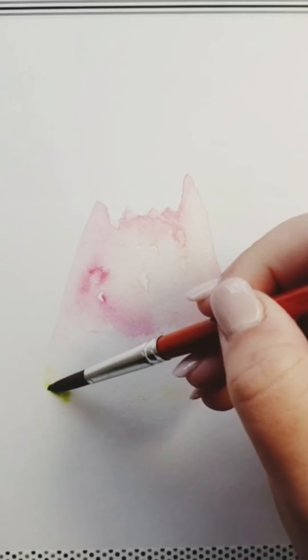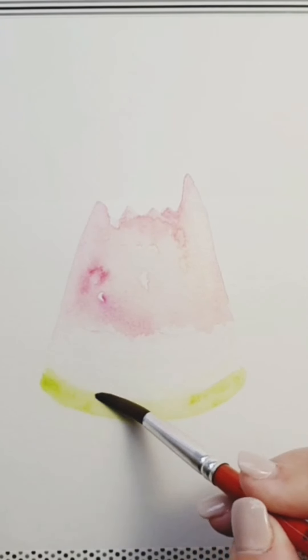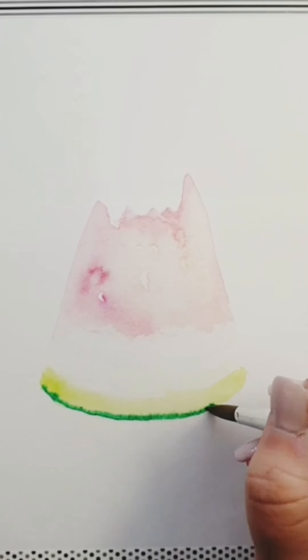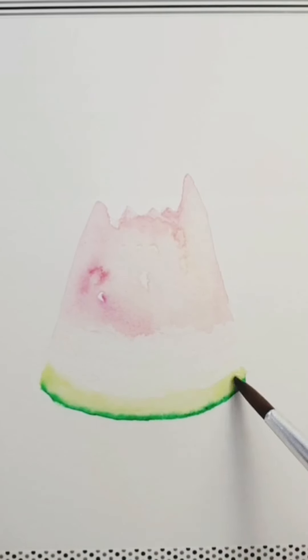Coming in with a little bit more water, then a really nice light green. Just play around with that in the corners and spread it across, allowing the watercolor to move across the wet paper. Then a darker green as a line, using your brush to a point, and bring in some water which will push that dark green down — that's where you want it, to create that line.